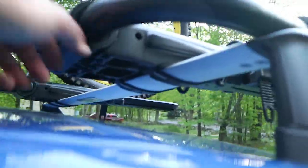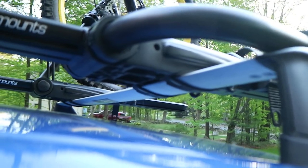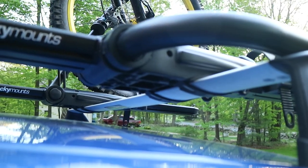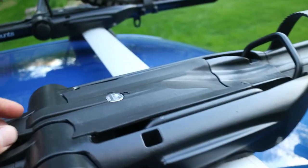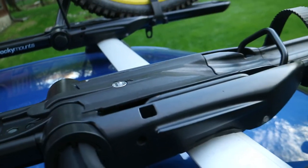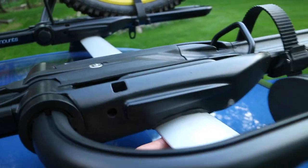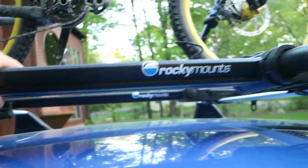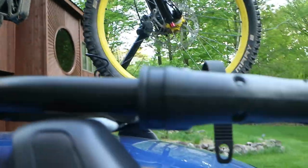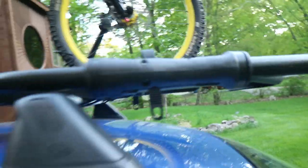These racks mount up to pretty much any bar. Rocky Mounts doesn't really make crossbars — I think they have one set but they don't fit much. The mounting system uses two rubber straps: you pull this top off here — that's locked — and tighten the straps around the bar up front, and then in the rear there's just a clamp that bolts on. They're quite sturdy and very easy to use.